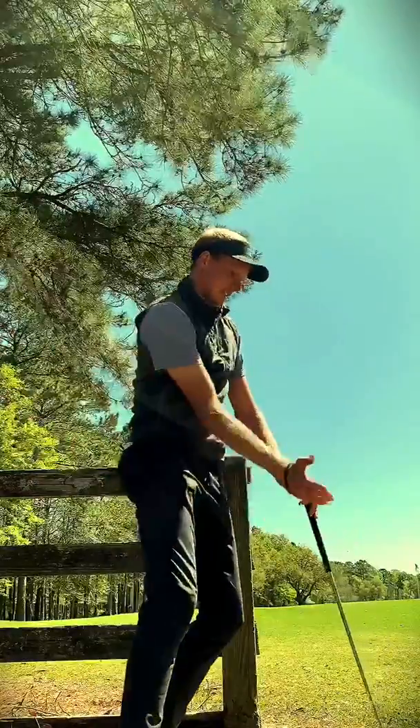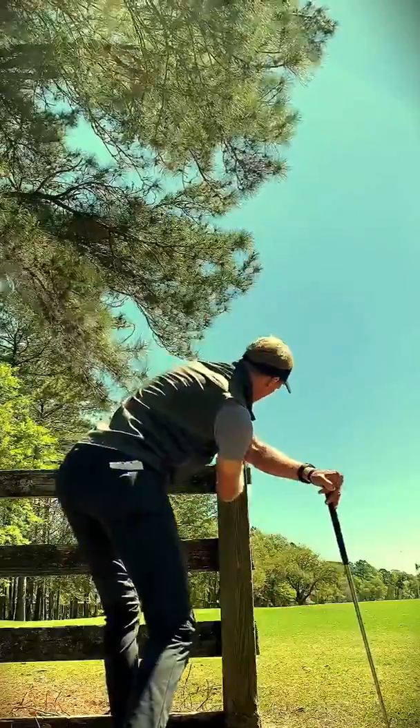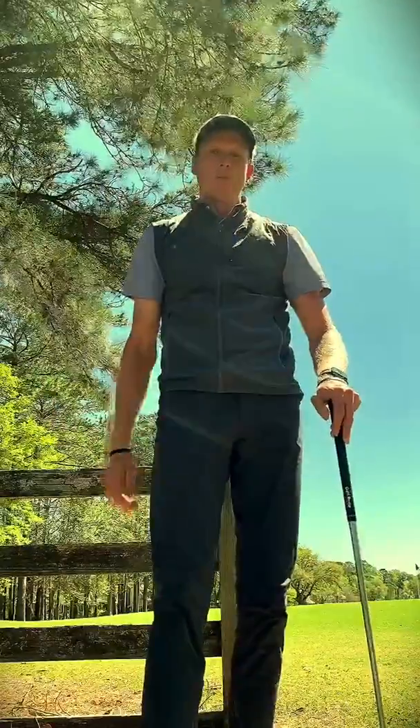What I don't want to see is this kind of movement. I want to see that trail shoulder moving down and through the shot into a good position. You should feel a good stretch here. Try this drill — I hope it helps your golf game, and I look forward to seeing you around at Oldfield.